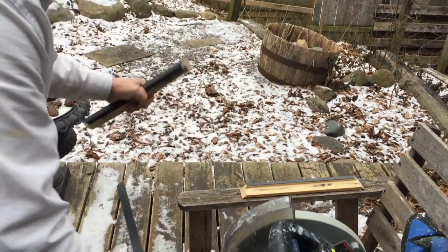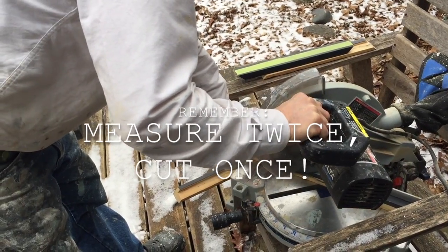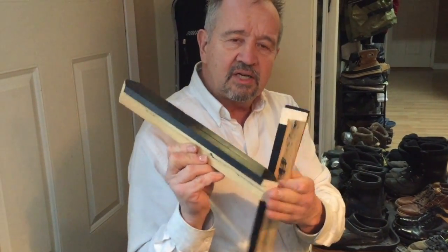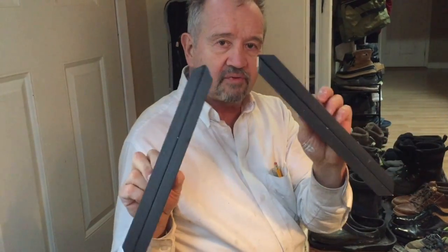Taking some L-shaped trim, you're just going to measure and cut what will fit your frame. Cut all your pieces on a 45-degree angle to be able to make 90-degree corners. When you've got your pieces notching together like this, the right size and the right length, this will make a perfect square.